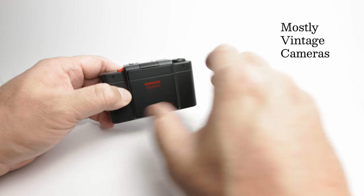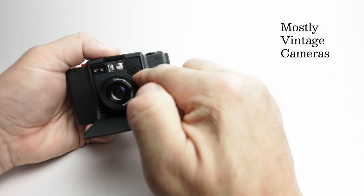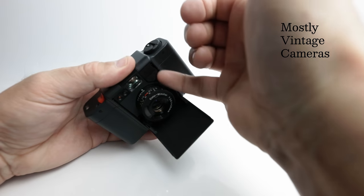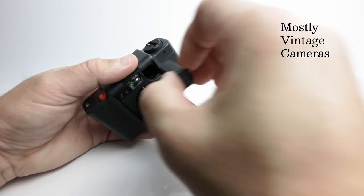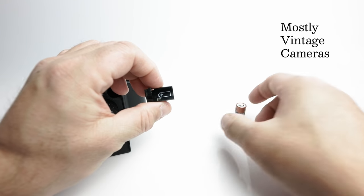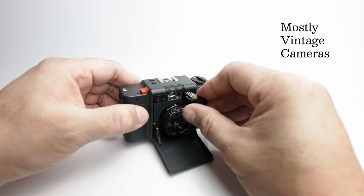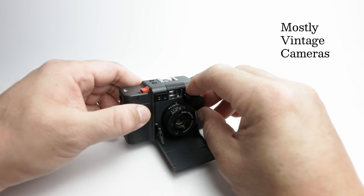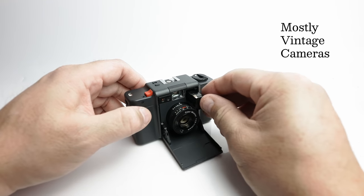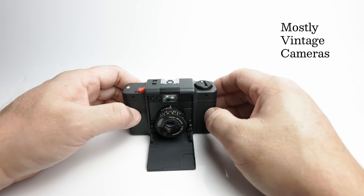To open the lens cover, push this button here, fold it down, and that reveals the battery cover here, which I find a little bit fiddly. You have to lift it up and then it kind of comes out. There's a simple illustration telling you which way around to put the battery and you just slot it in. There we go — now we're all ready for action.